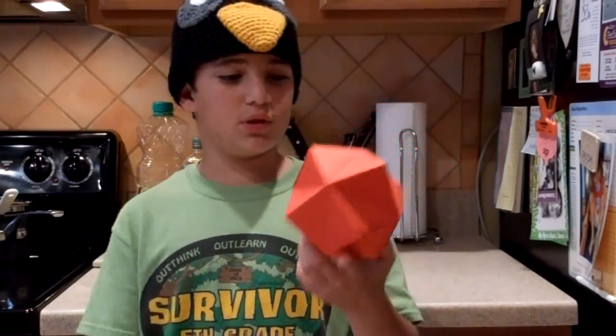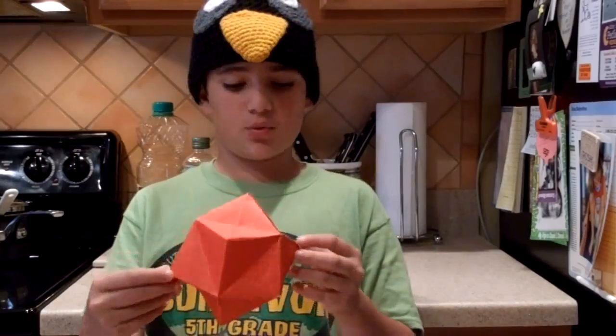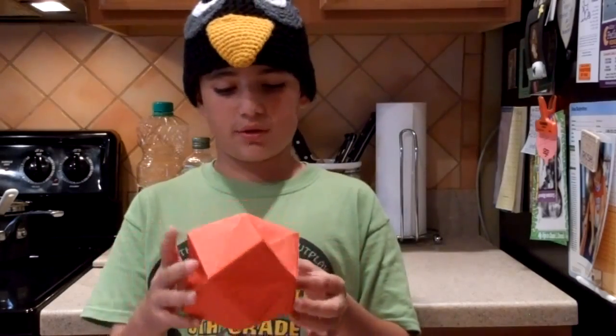So yeah, I'm back with another demo, and I don't have any tutorials to post, but I have been busy working on other models. I learned the stellated octahedron, designed by Sam Kula — and Jeremy Schafer actually taught it. It's a really cool model, and it's a really cool polyhedron in general.